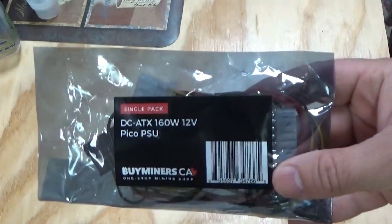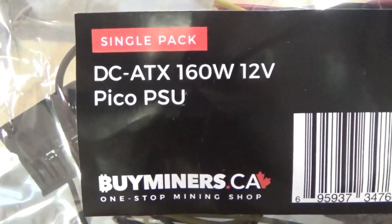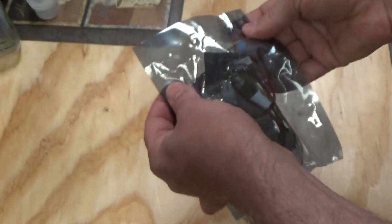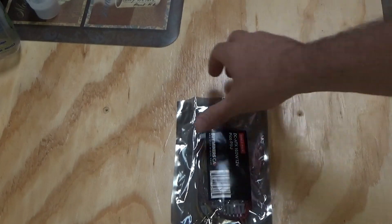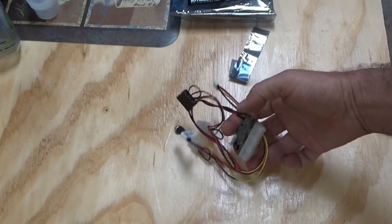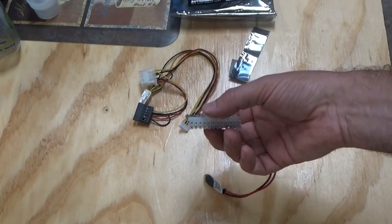This is a Pico ATX power supply — a tiny little power supply for a computer: 12 volts, 160 watts. I'm really excited about this; I can't believe this tiny little device can run a computer. This replaces the gigantic power supply on your computer. It goes directly on the motherboard.